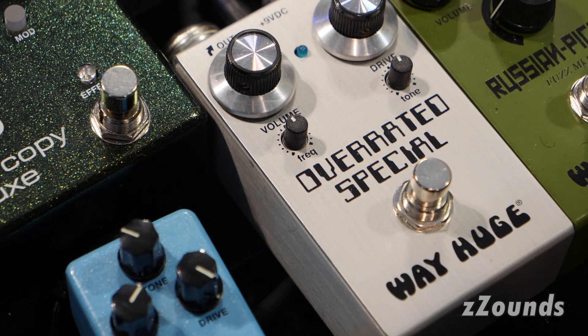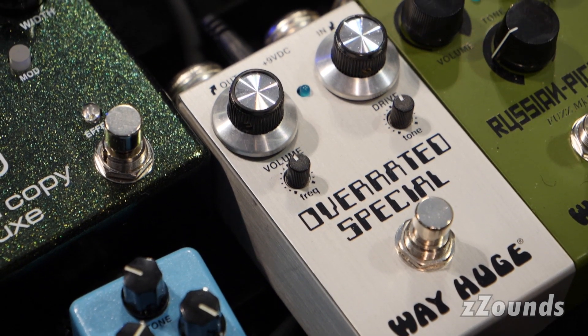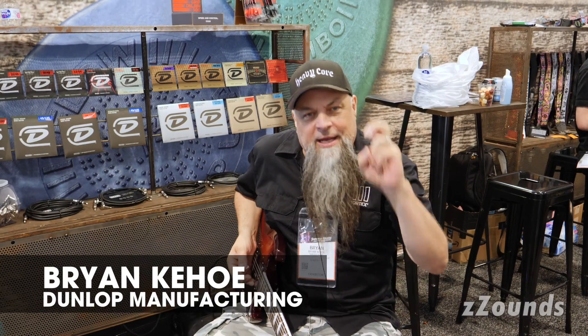Next up, folks, is the WayHuge Overrated Special Smalls. It's a reissue of the Joe Bonamassa Overrated Special that he helped design with George Trips. And we put it in a smaller box.